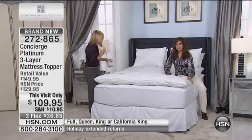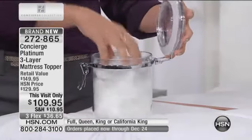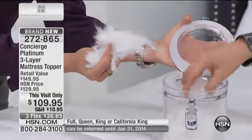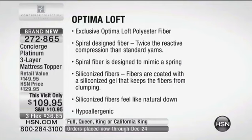They're super clean — they go through an entire cleaning system. What's on top of that is really exciting: this is the Optimal Loft, a brand new type of fill on top and bottom. You have to feel this — it is the most similar to down. It's a hypoallergenic fiber with a spiral design, meaning each little fiber is actually twisted like a spring, and it has a gel coating — a siliconized gel — so it feels the most down-like of any man-made fill we've ever done.